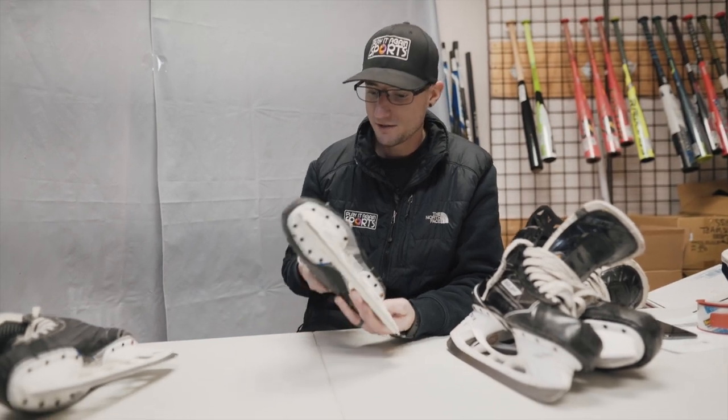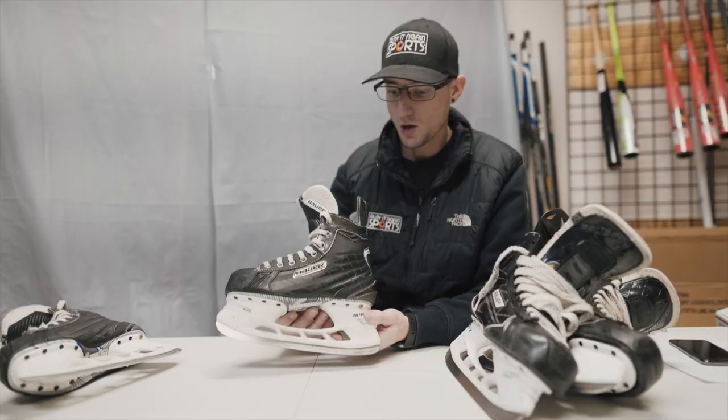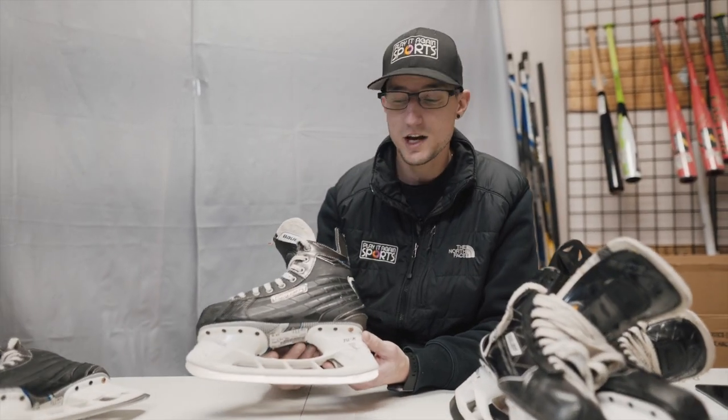Really any defect that any of these skates can have, we just want to make sure that's out in the open and customers are buying with confidence, helping us remain as an elite seller with Sideline.